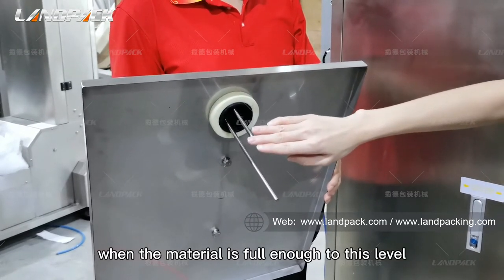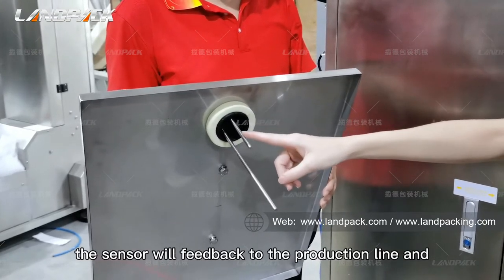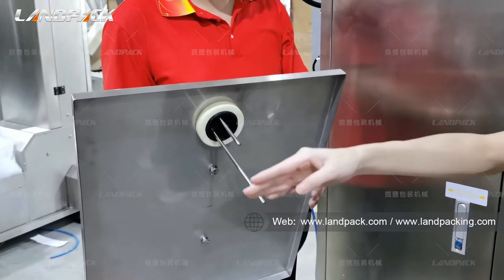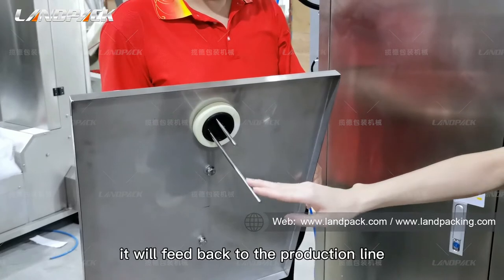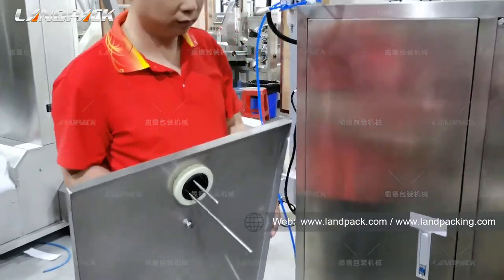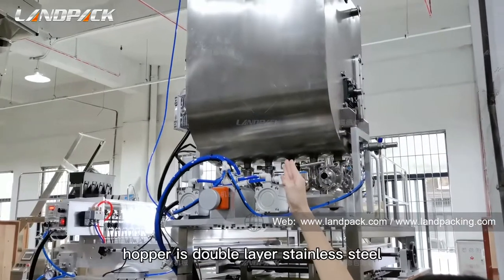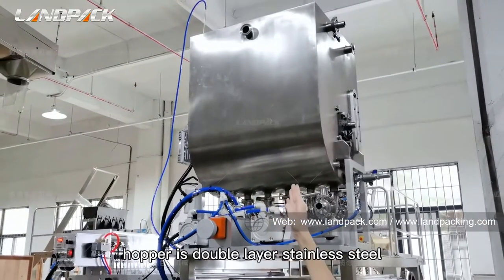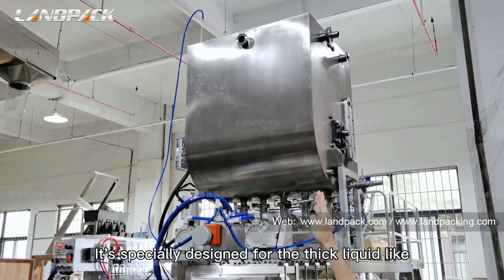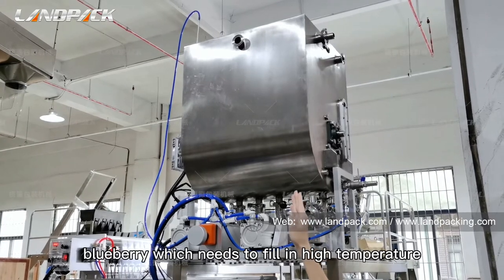When the material is full enough to this level, the sensor will feed back to the production line and stop feeding. If the liquid material is less than this level, it will feed back to the production line to continue feeding. The material for this hopper is double-layer stainless steel. This design is specially designed for thick liquids like blueberry, which need to be filled at high temperature.